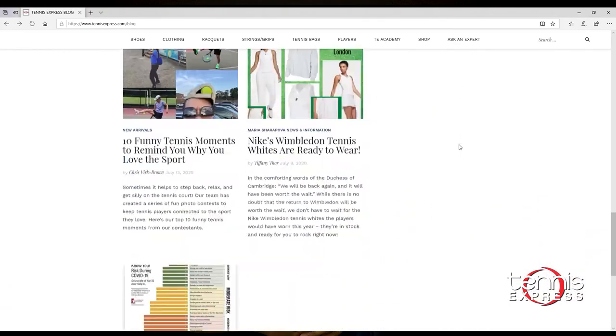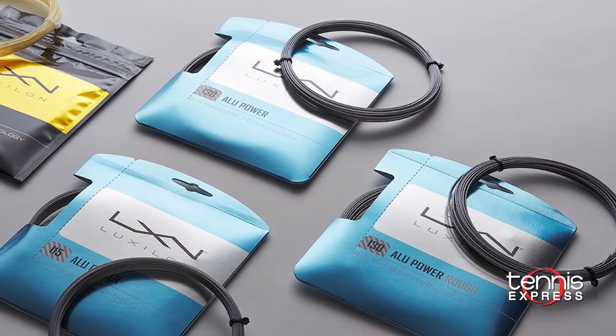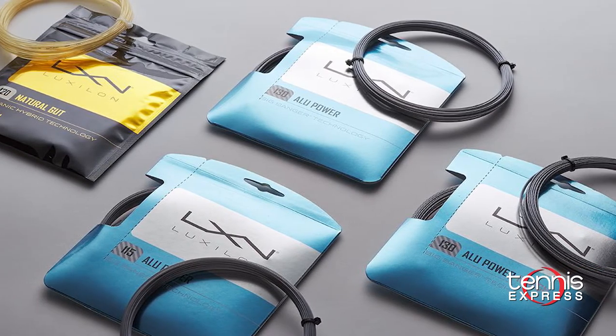For more insight on ball machines, feel free to head over to our Tennis Express blog. Our second question of the day comes from Abby. Abby says she's playing with the Head Graphene Instinct MP and currently has Luxilon Strong at 51 pounds, but finds it's too stiff. She wants to know: if she adds natural gut to the mains and Luxilon to the crosses, what the recommended tension should be.